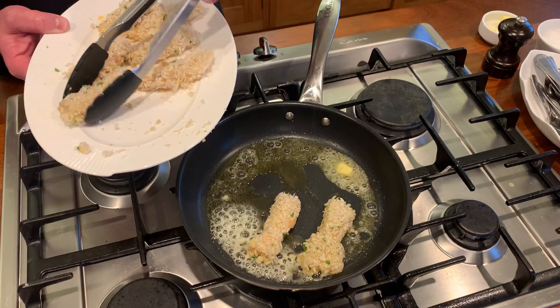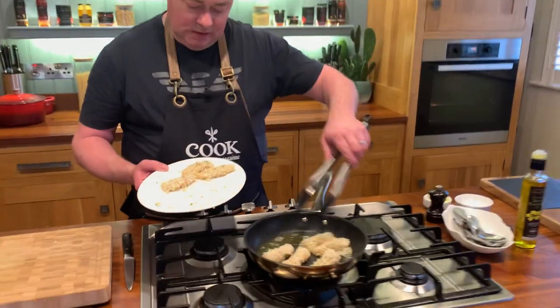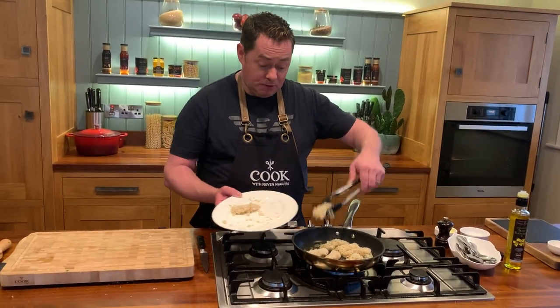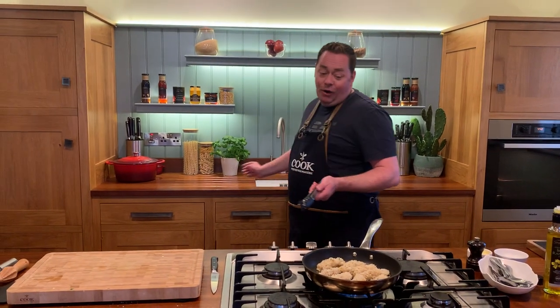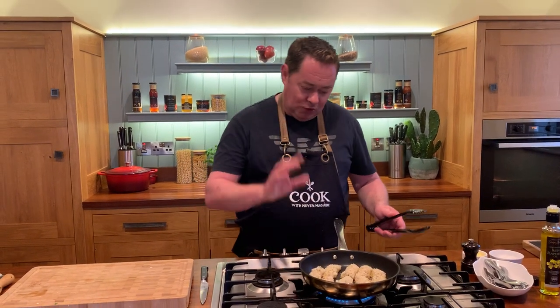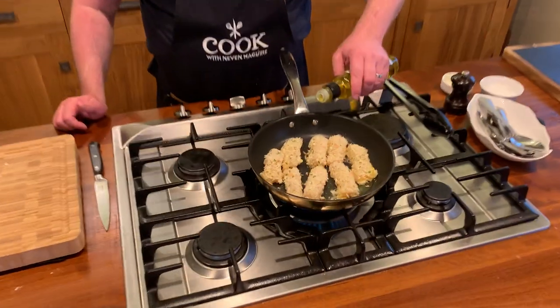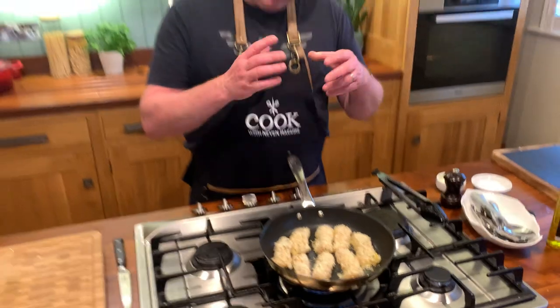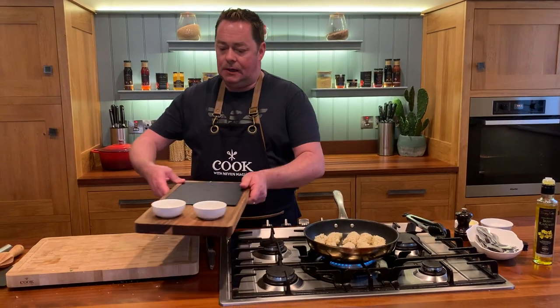You can also bake these in the oven at 180°C — it'll take about 12 to 14 minutes. If doing it in the oven, put a roll of parchment paper onto a tray and then place your fish on it. Remember the breadcrumbs are like a sponge — they're going to absorb all that lovely oil and butter. Just keep an eye on the temperature and remember I put some salt into the flour so it was already seasoned.